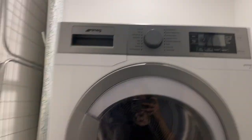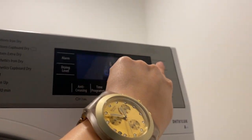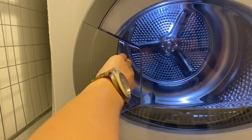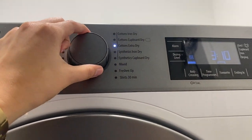To use the dryer, make sure that the main switch is on, then press the power button to turn it on. Open the lid by pulling this right here, and then close it. Twist this knob to select the program that you want.